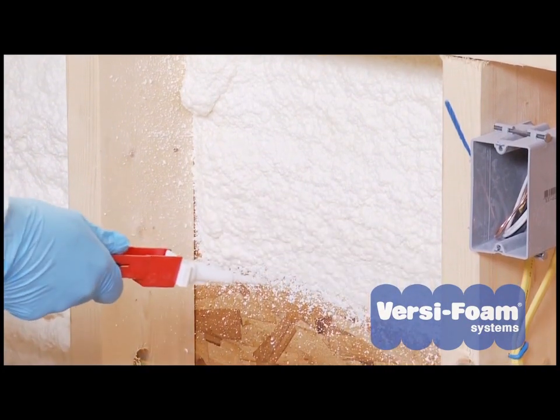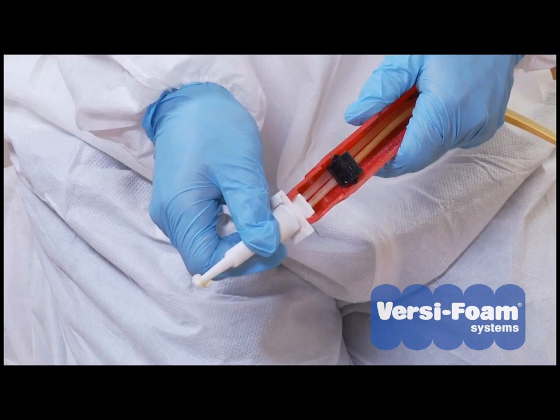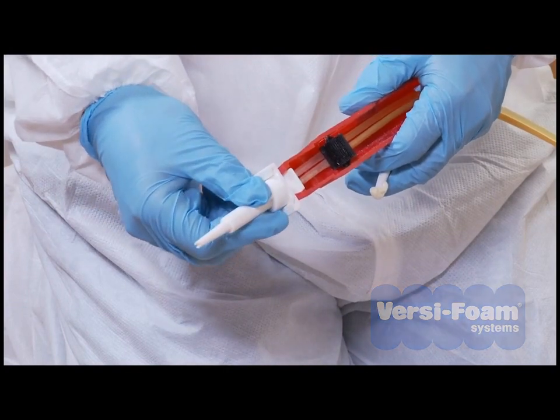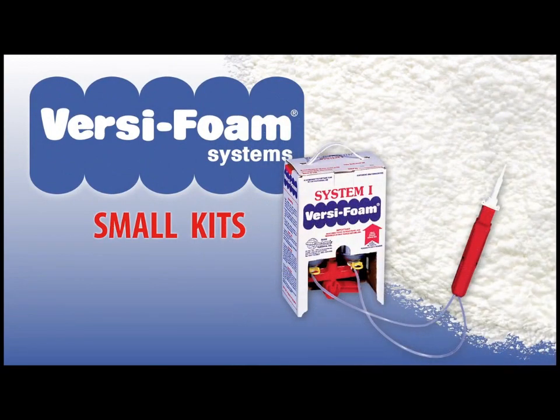It is important to know that if you stop dispensing for more than 30 seconds, the foam will solidify in the nozzle and you will have to change it. Two nozzles are included in every kit. The VersaFoam System 1 kit is designed to be used up on the same day that you open it.